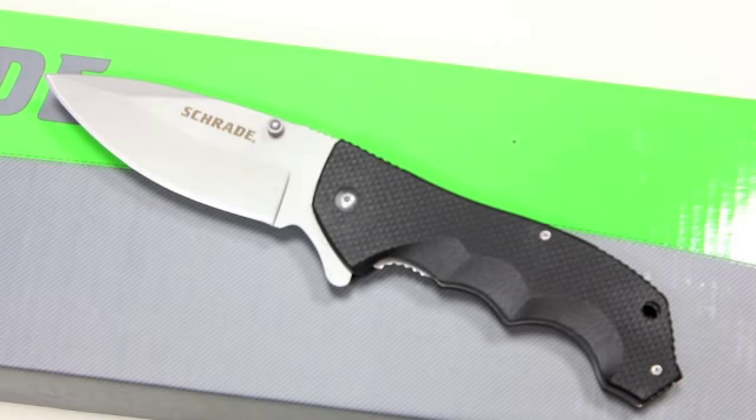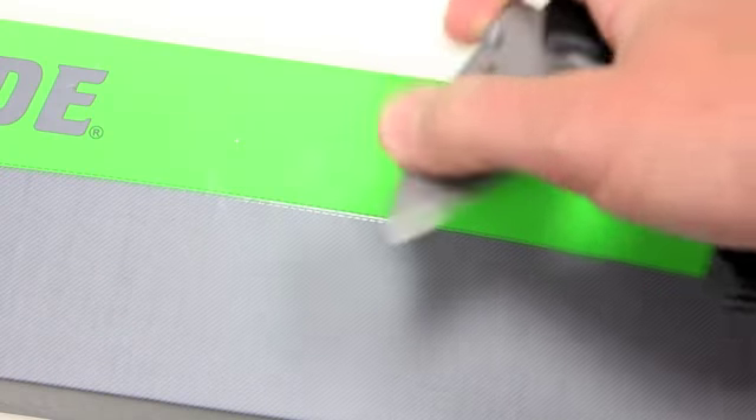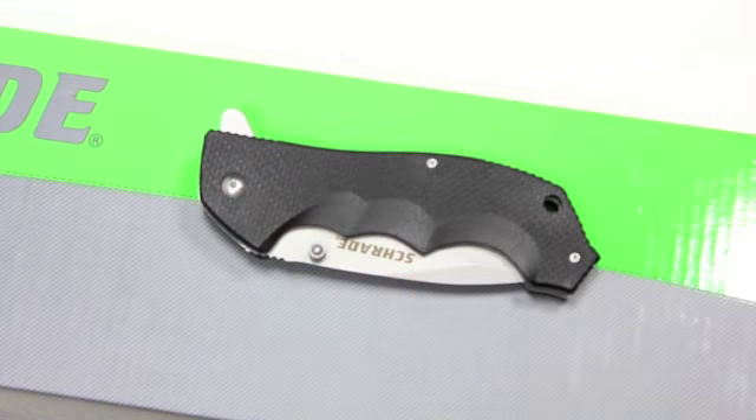Here's another folder — that's the Schrade SCH-109. It also has a liner lock and here's what it looks like all folded up.